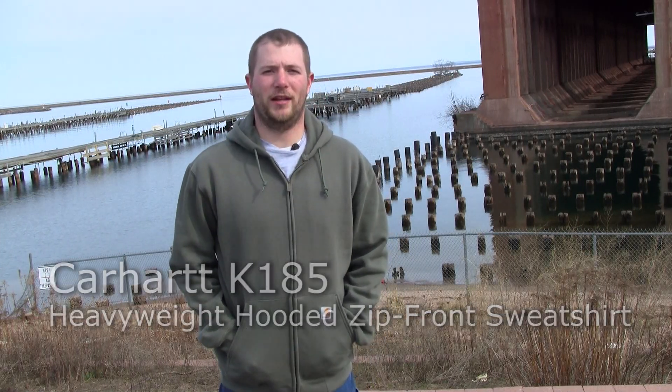Today I'm wearing the K185 Carhartt Heavyweight Hooded Zip Front Sweatshirt. This sweatshirt is made out of a 13 ounce, 80% cotton and 20% polyester blend — super warm and very comfortable.